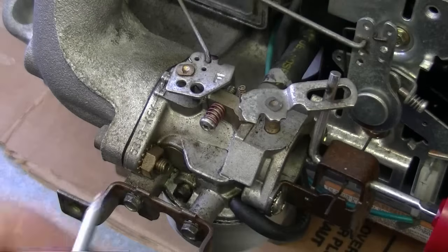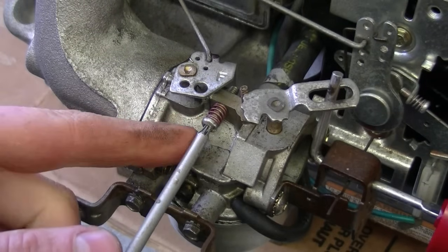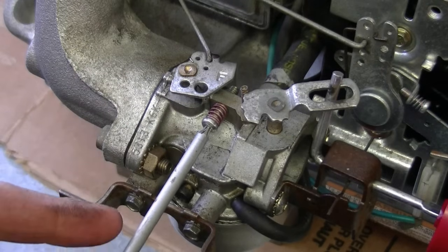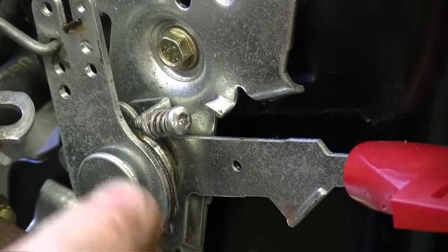This screw right here adjusts your idle — it does not adjust the fuel mixture or air mixture in the carburetor. If you turn the screw in, your engine is going to idle faster; if you turn it out, it's going to idle slower. By the way, this uses a number T10 Torx screwdriver — you'll notice a Torx screw here on the throttle lever.